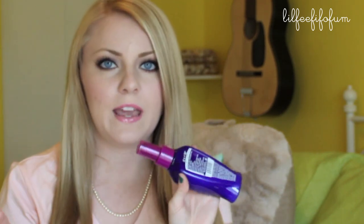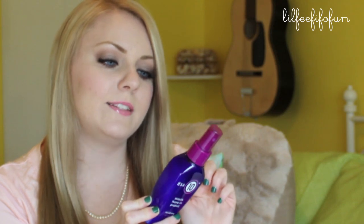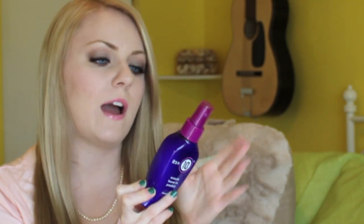I apply the It's a 10 Miracle Leave-In product. I also got this from beautybasicsupply.com because they have really good prices on hair products and hair tools, though you can find it at a lot of other places as well. It does 10 different things to your hair in one product.